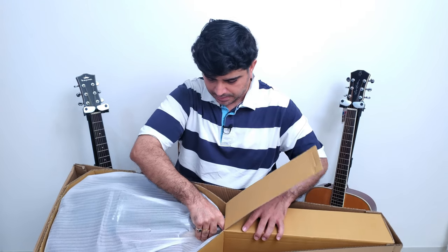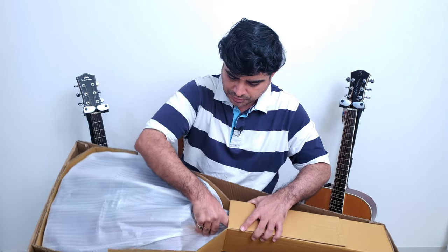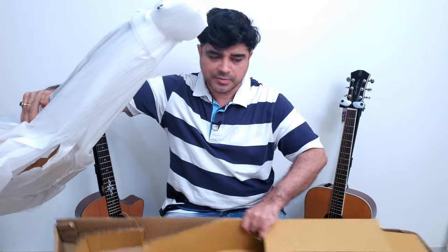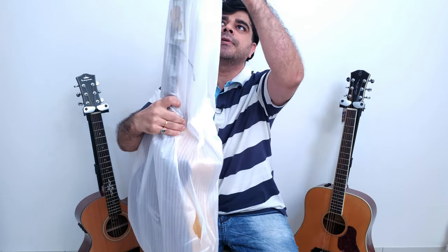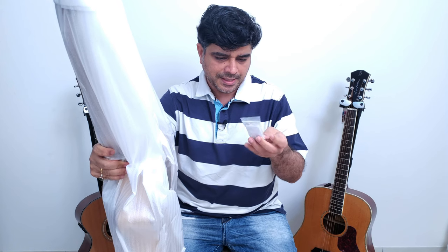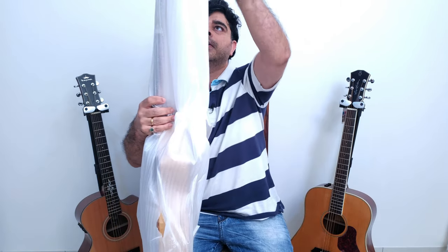I asked Siddharth, I said give me some nice acoustics to review, and he said man, try this Cort out, it's nice. This is the SFX, if I'm not mistaken. There's an extra saddle, an extra bridge pin, and an allen wrench in this.